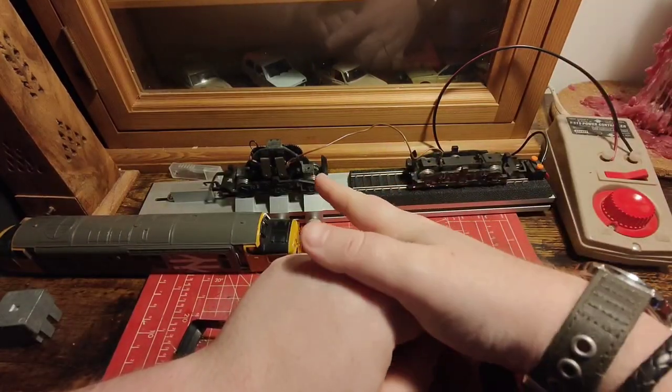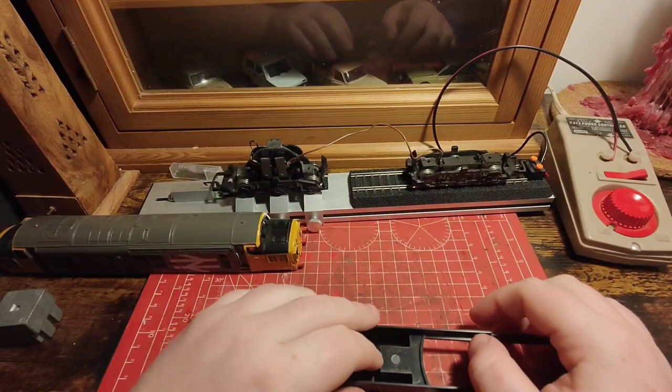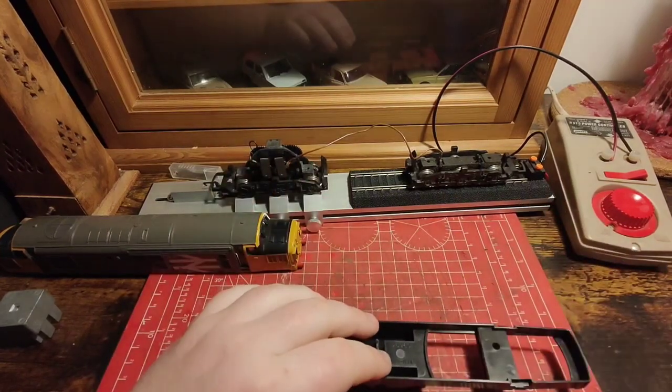Next we'll get to stripping down the motor bogey, which I will zoom in on. This is very much the same process for anything Ringfield — anything tender drive, anything like that — this is how to tear it down and service it.